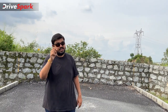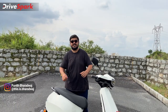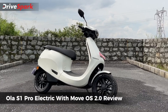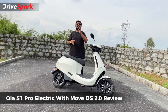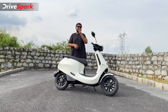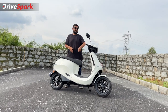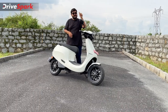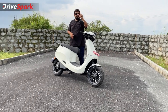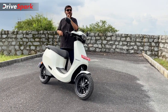This is the Ola S1 Pro Electric Scooter. Today we are talking about an electric scooter — specifically this upgraded scooter. There are three updates: an infotainment screen entertainment update, a convenience update, and a rideability update. Let's go through these updates in this video.